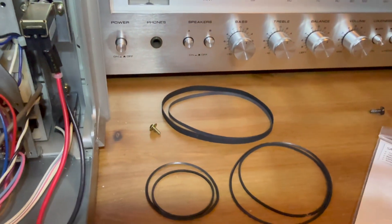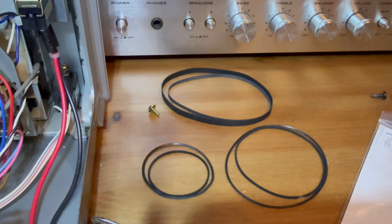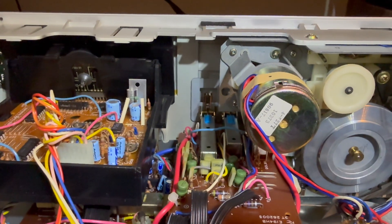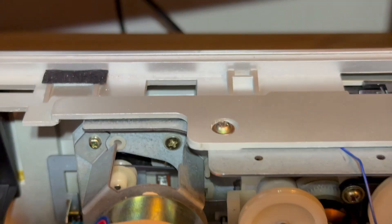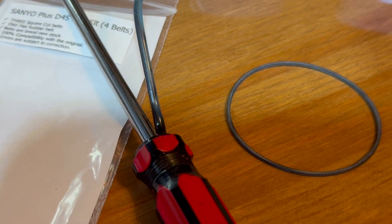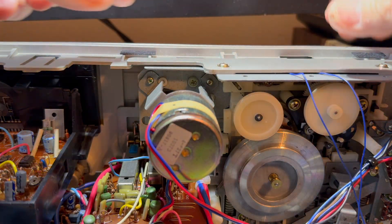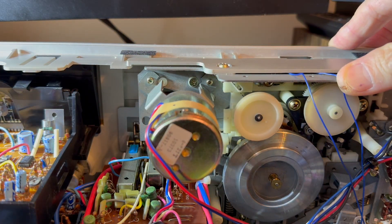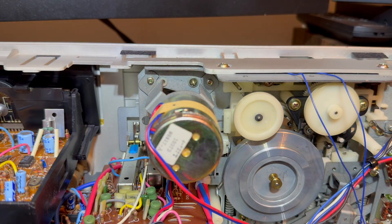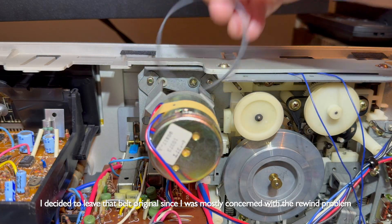Given none of these belts were really that bad, it's going to be interesting to see whether replacing them fixes the rewind. I do see one more belt way in the back — there, right there in the back. That one's going to be interesting to get out. That must be the fourth one. Let's go ahead and get that out. Oh, that's actually for the tape counter. Yeah, because the tape counter is in the front here. I don't care about that — the tape counter works fine. I'm not going to stress over that.